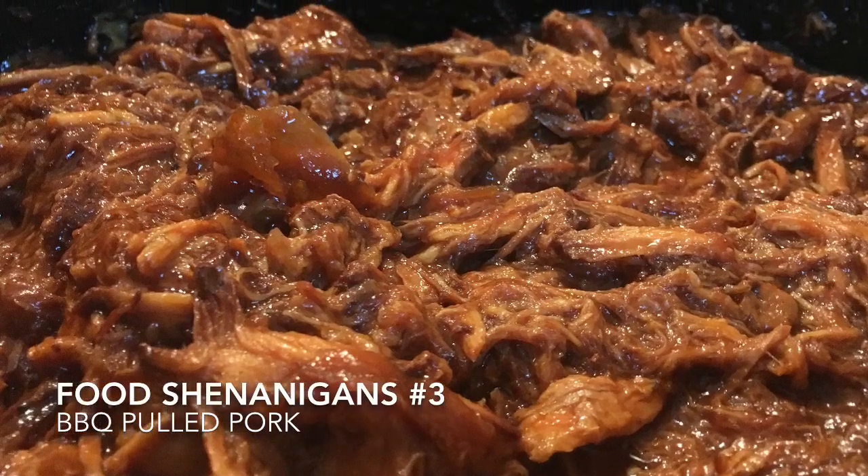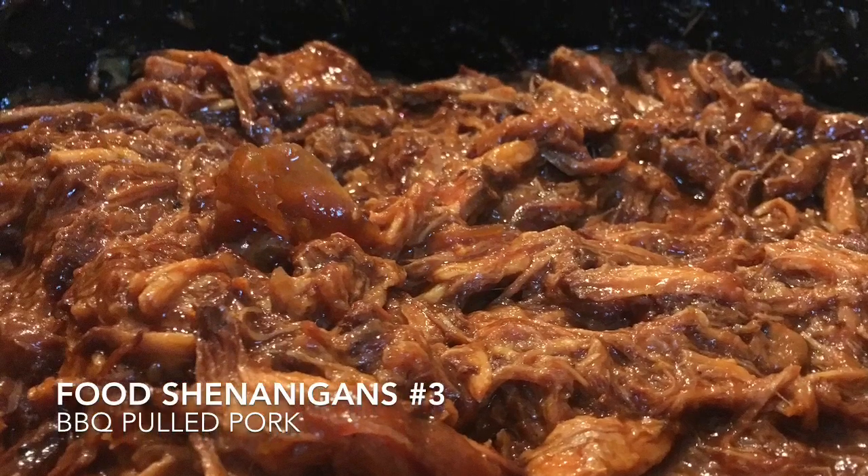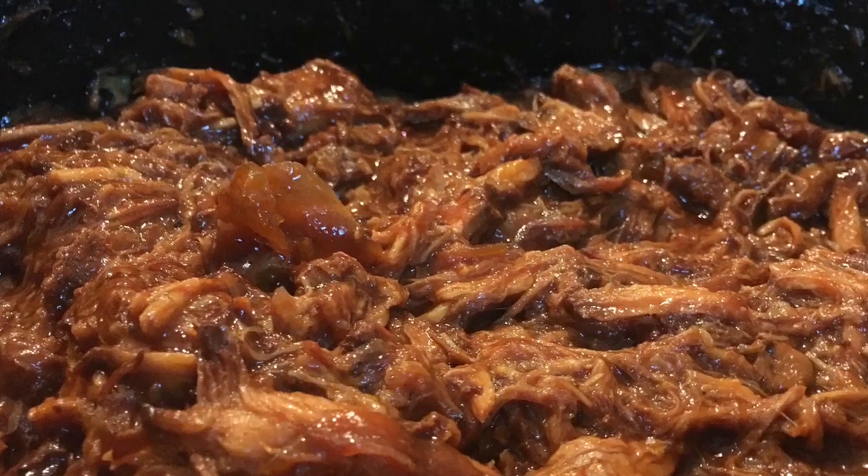Hey it's your boy AJ Barsano back at it again with another food shenanigan. Our dish is slow cooked pulled pork.